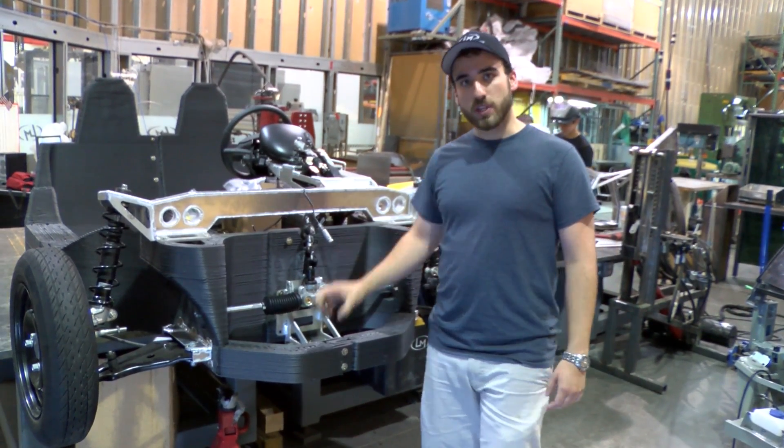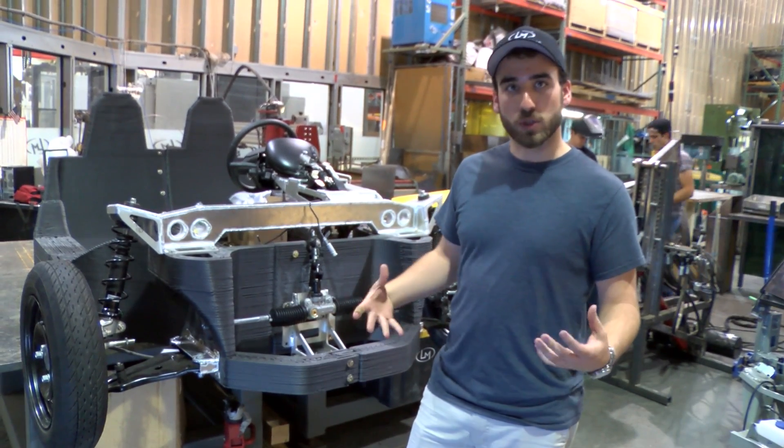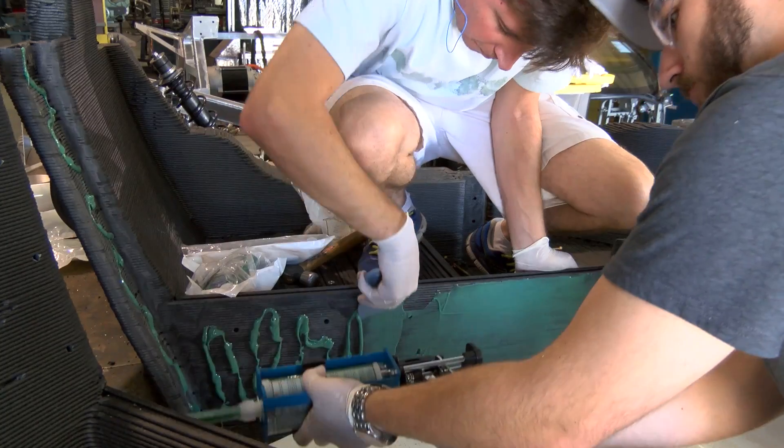Later on today at some point, we're going to be doing the actual bonding with the plastic. We'll pull apart some of these pieces and glue them together to get a really strong connection between each plastic piece.